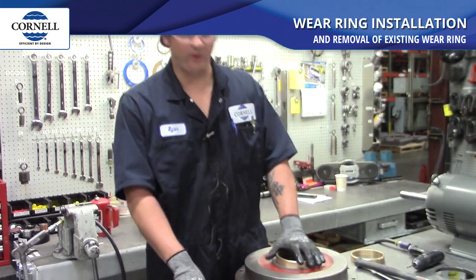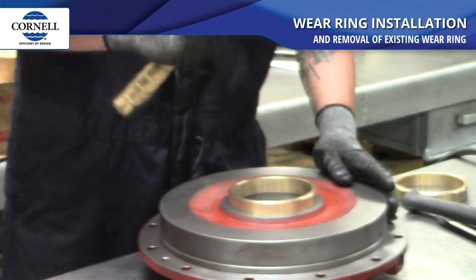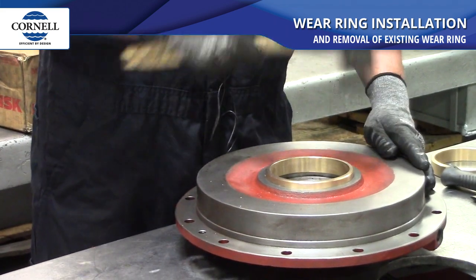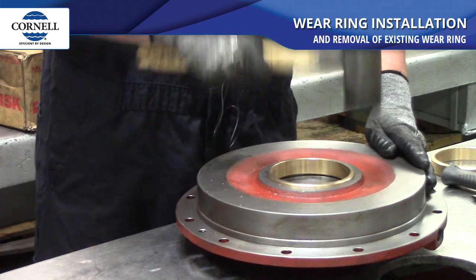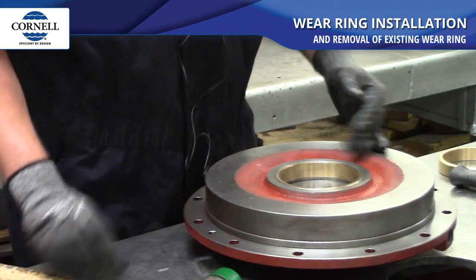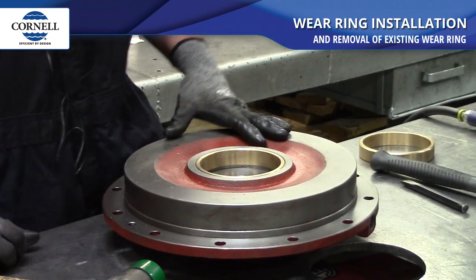You start out by putting the wear ring into the bore. Just going to tap it in, make sure you're going in pretty even. You'll hear it get solid once you tap all the way around. So that wear ring is installed.